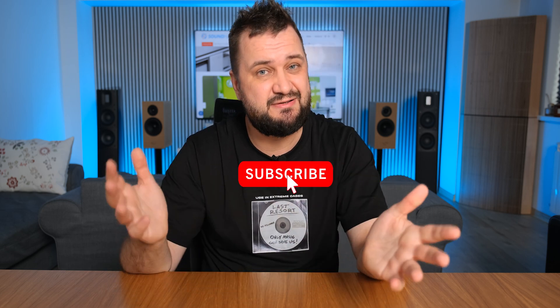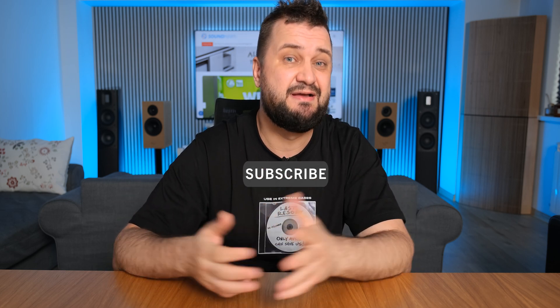Alright folks, this is it — don't forget to listen to more music, be positive, and I'll see you very soon. Cheers!